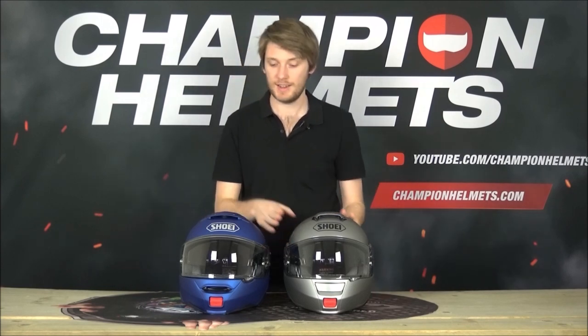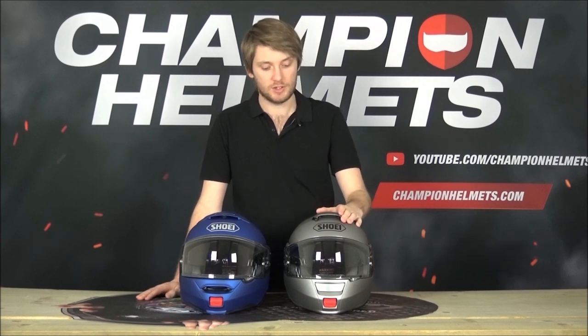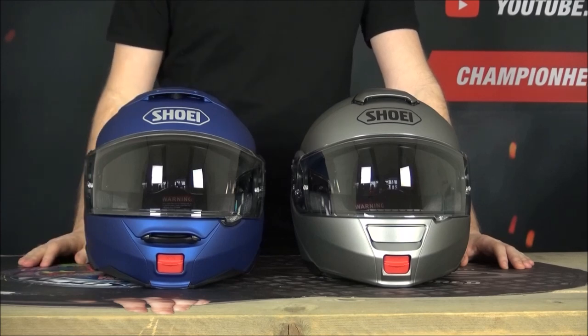This right here is the Shoei Neotech 1, the original Neotech, and this is the Shoei Neotech 2, the newest one and the better one if we're honest. The original Neotech was released in 2011 and it quickly became a very popular modular helmet, really one of the top modular helmets around. It really pushed Shoei into one of the best brands for modular helmets, but they spent a good seven years working on the 2018 Shoei Neotech 2 and in the end we got a helmet which improved upon many of the original features while still feeling like a good comfortable modular helmet.